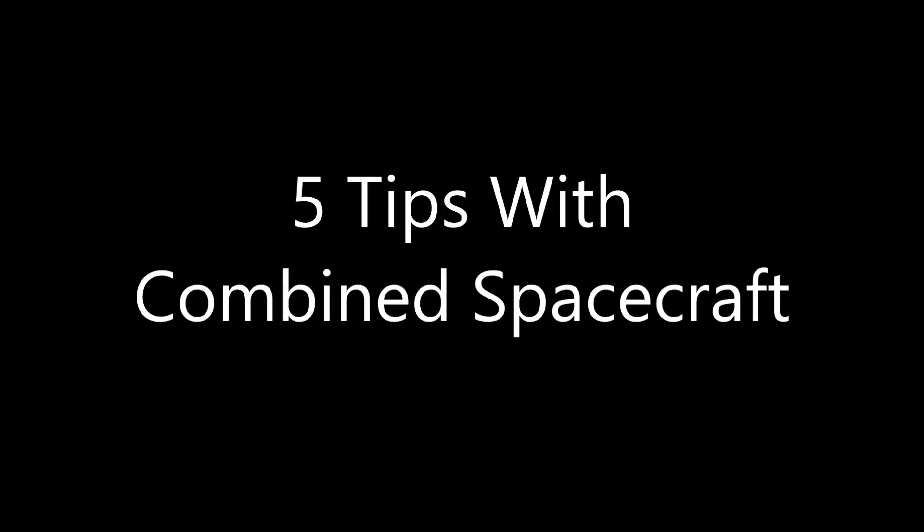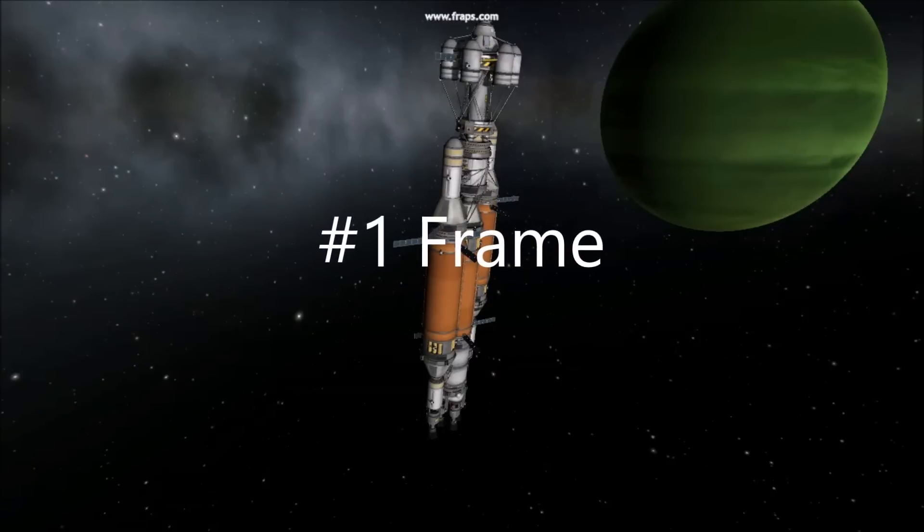5 Tips with Combined Spacecraft. Number 1: Frame.